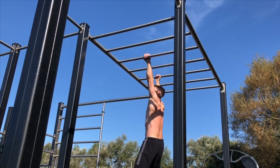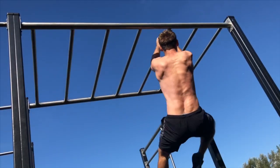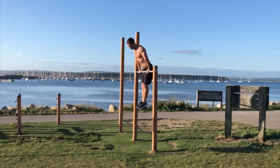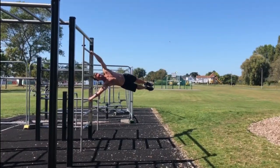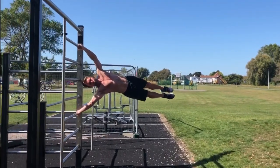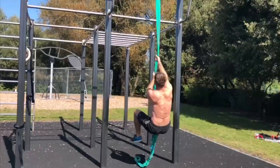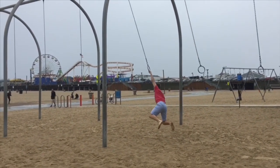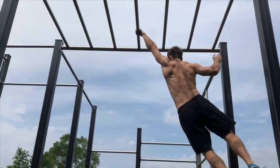I certainly believe monkey bars are a good workout. Since doing them regularly it's definitely helped with other obstacle and calisthenics type activities. I've found that they've improved my grip and shoulder strength, shoulder mobility, and improved my core. Plus they're just really good fun.